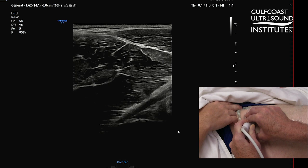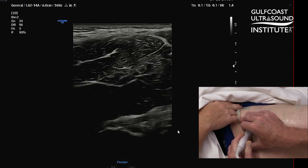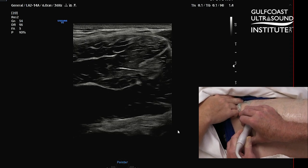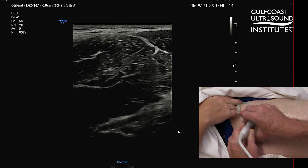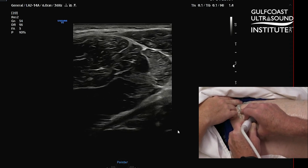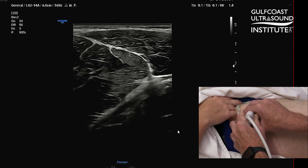A good scan of the rectus femoris origin will include both of these structures. You can even follow this out a little bit more laterally, and there's the insertion at the superior acetabular rim - that's a good view of the indirect head of the rectus femoris. Any good imaging of a proximal injury of the rectus femoris should include both of these views. That is your hot tip of the day - now you give it a try.